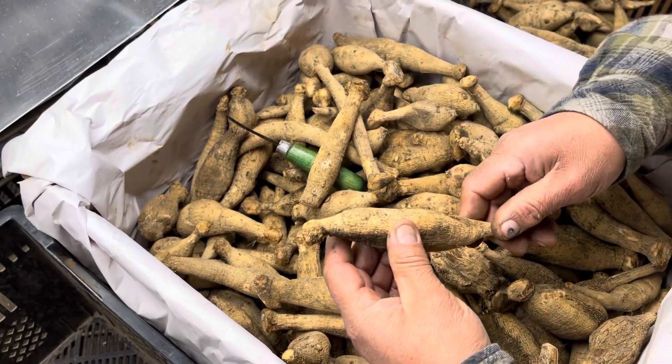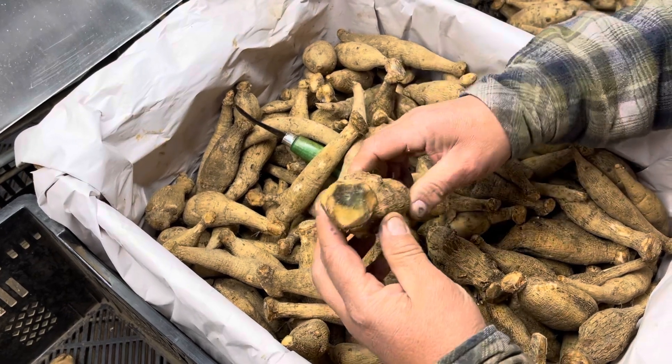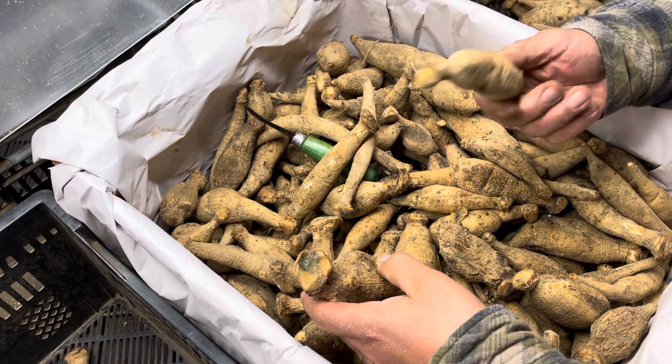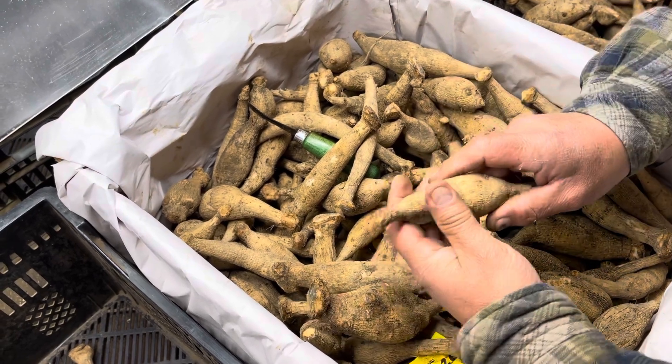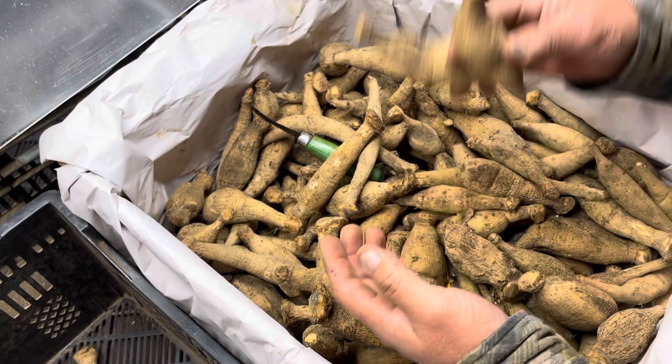This is the second stage. After the tubers have been divided and the cuts have healed, we then do what we call picking. We're looking for any rot, we're looking for viable eyes, and double and triple checking each tuber before it goes to be hand stamped with the variety name to make sure it's viable.